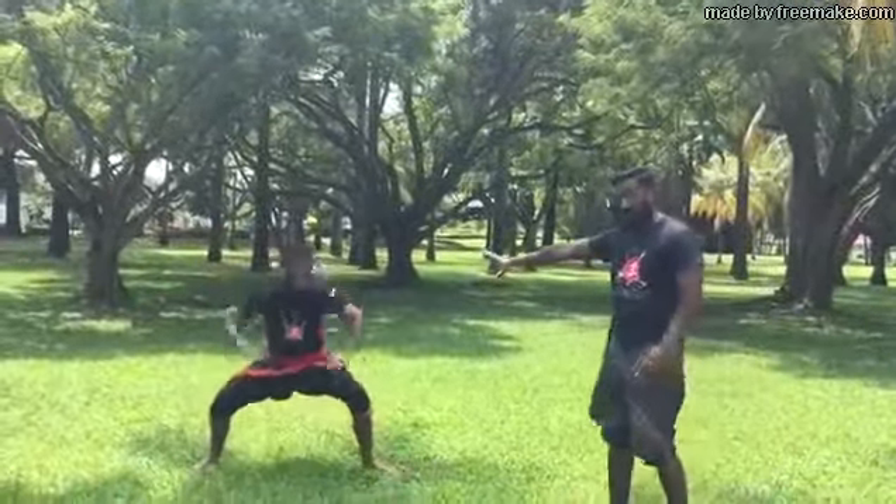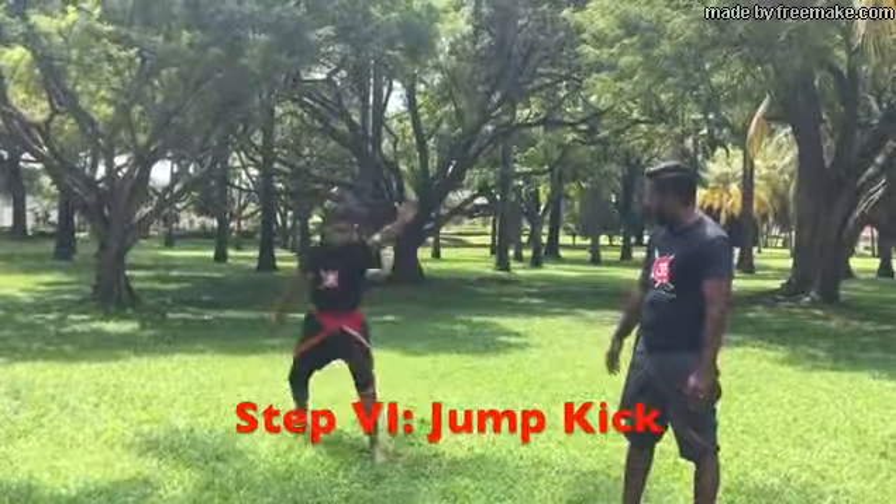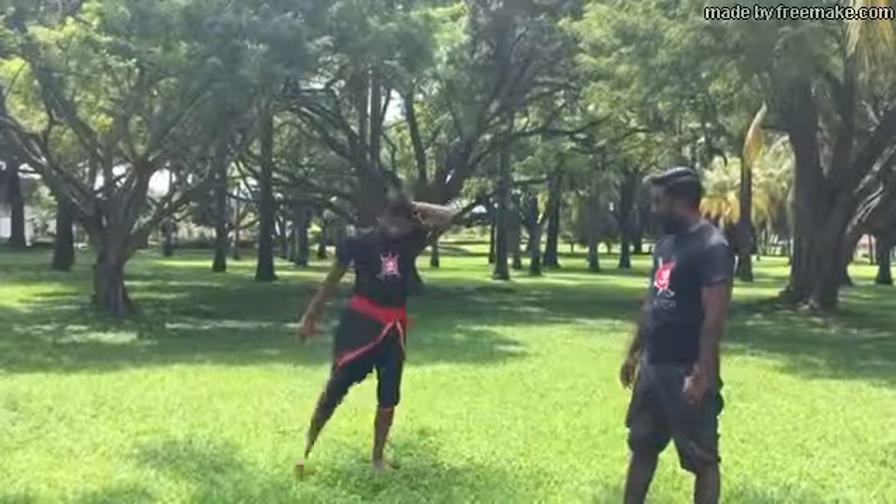Now, finish it off. If you notice, the last kick is a bit different. Once you move on to Suvdu 4, it is a jump kick. We will leverage — jump up, kick. Then salute.